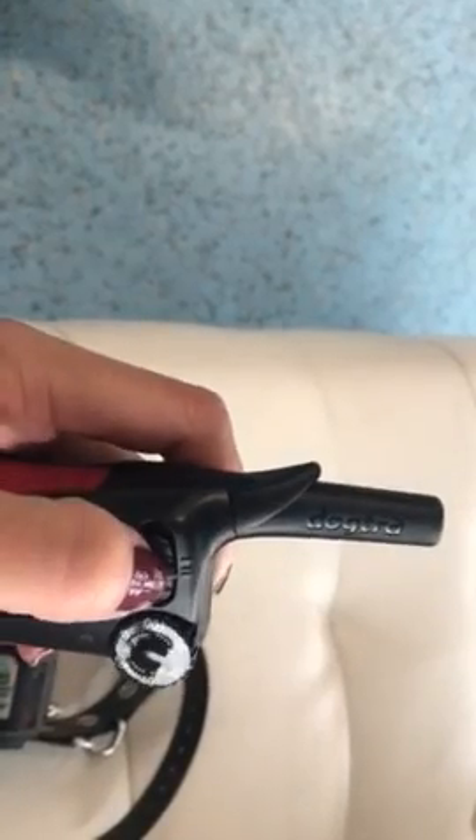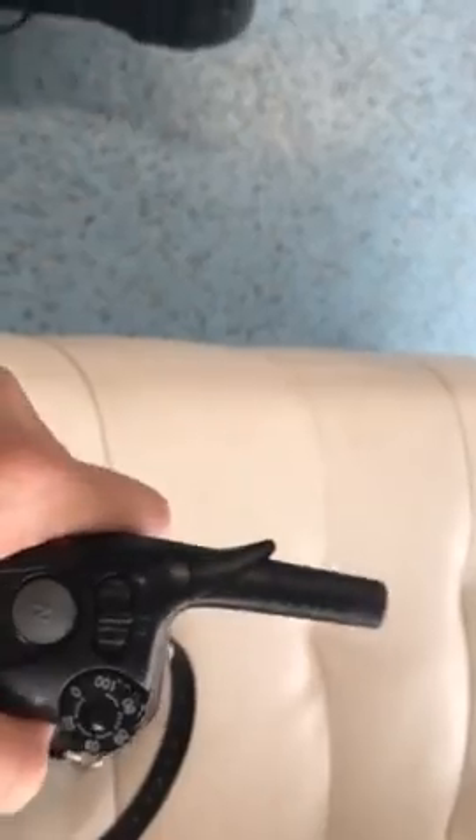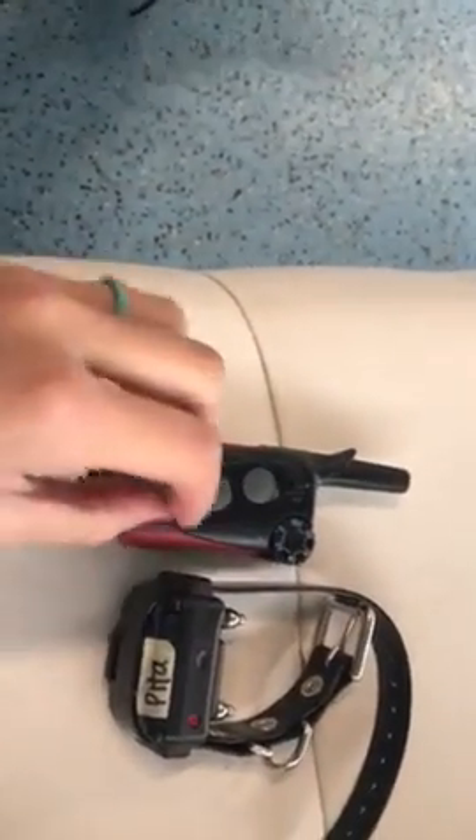This little knob up here stands for one dog and two dog. We always want to make sure it's on one dog, because this is a one dog system and we're not using it for two dogs right now.